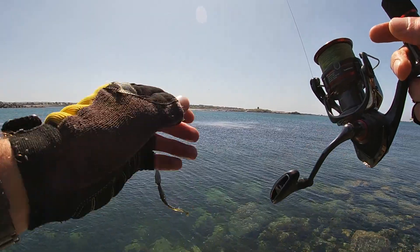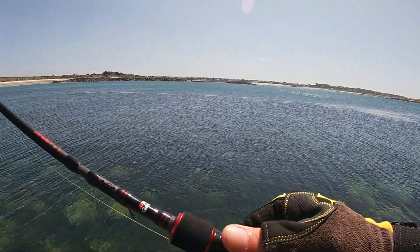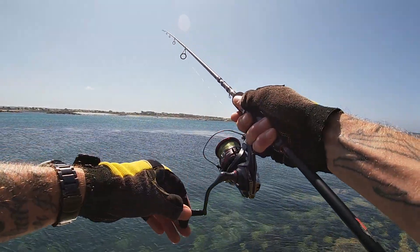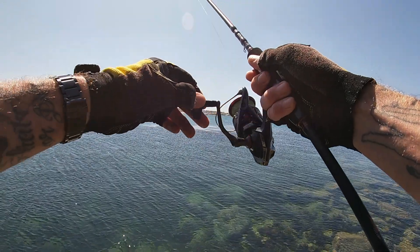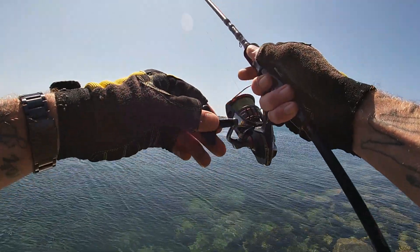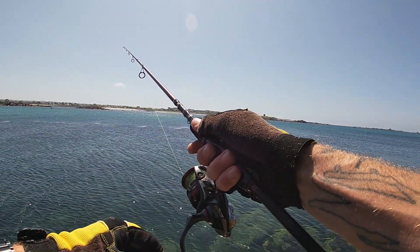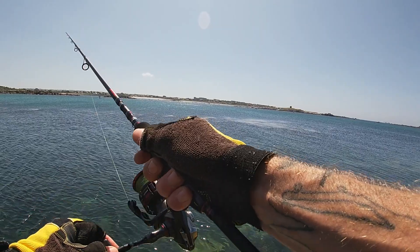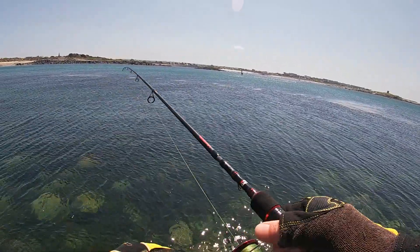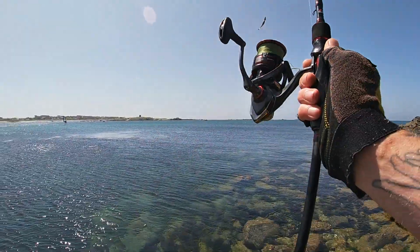That was close — I had that one on for a couple of seconds, just a small one, but it came off. You could feel him have a tap as he was chasing it in, only on for literally two or three seconds. The only problem I'll have today is I've only got one size of hook — they are quite big, they're 2/0s. All the other rigs have got 2/0 weedless hooks on, which when the smaller wrasse are being a bit finicky can be a bit of a pain to hook.